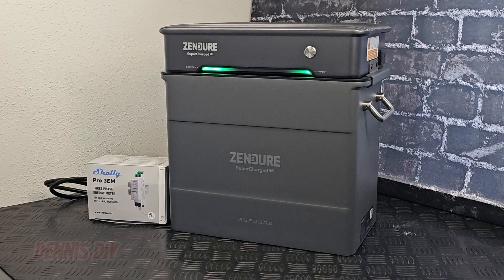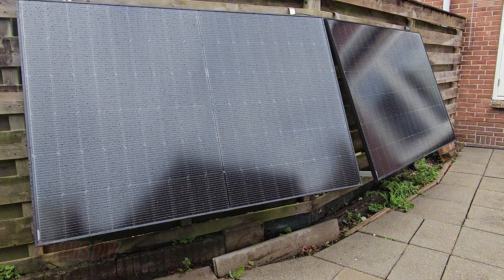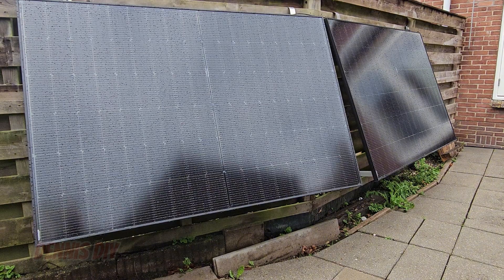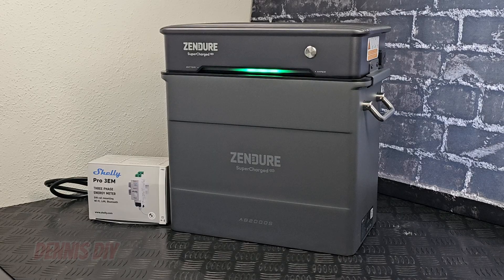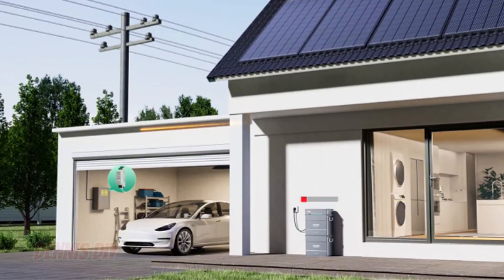You can see with the green light it's immediately charging through the solar panels. It's a very cloudy day, it's raining, so it will not charge very much — the best circumstances are direct sunlight of course. Now let's say you already have solar panels on your house and you want to store that energy — you can do that through the AC power into the AB2000X.